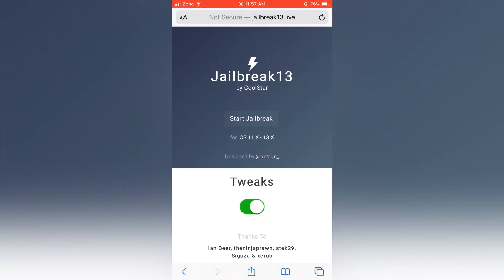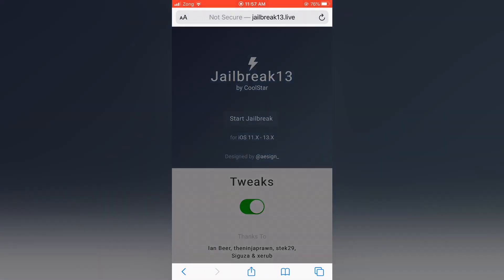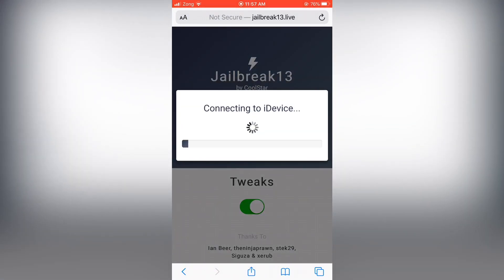So as you can see, that kind of change will happen. You need to start the jailbreak now. It's checking your compatibility with your device, so don't worry. And it's completely worked.